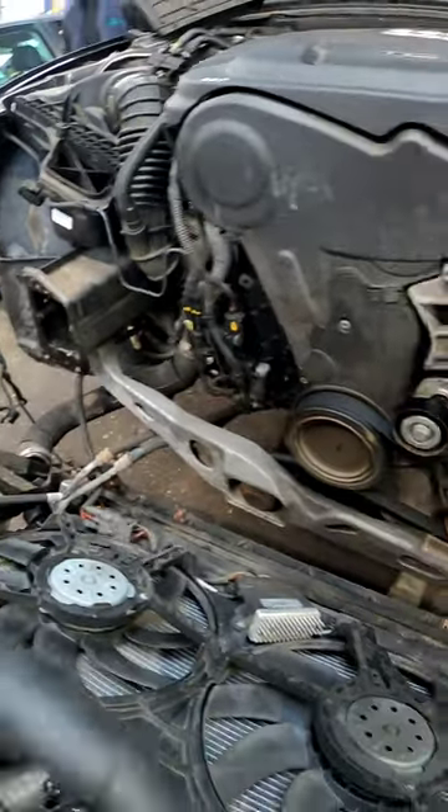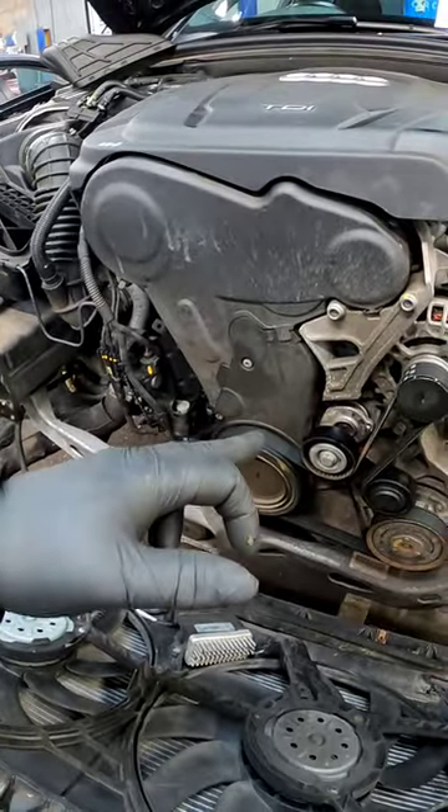We're leaving all the other hoses, air conditioning, and oil coolers undisturbed — let's get on with getting the timing belt off.